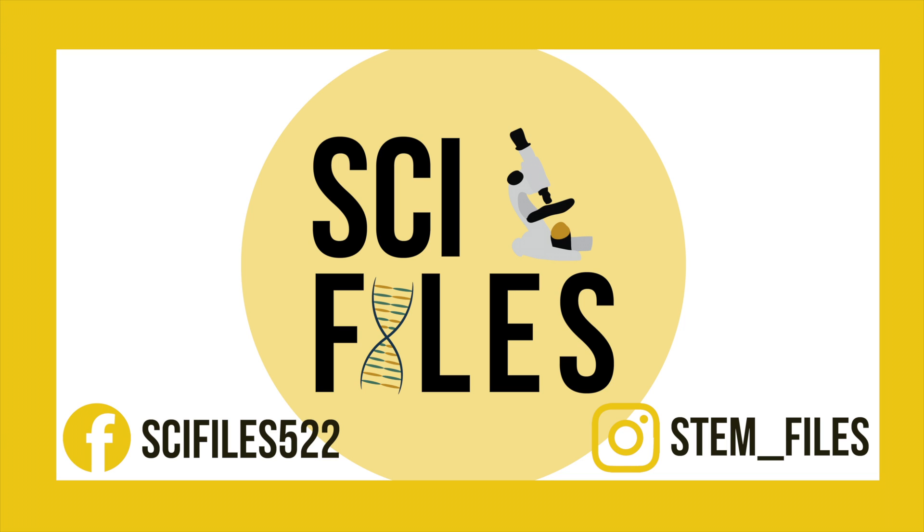I hope you enjoyed this biology-themed Summer of STEM video. Be sure to subscribe to stay tuned for the rest of the series, and check out my Instagram, stem__files, for more science-related posts. Thanks for watching!